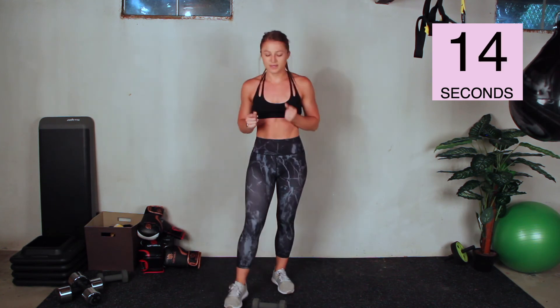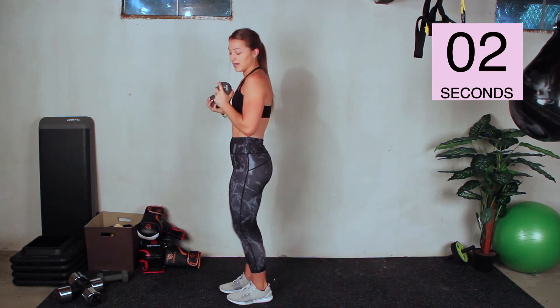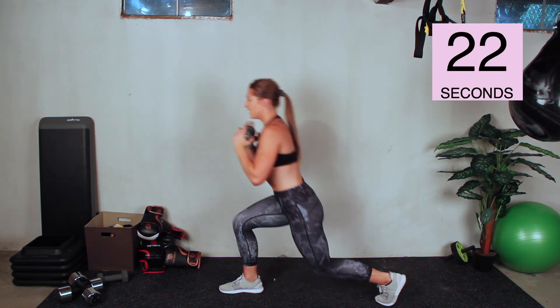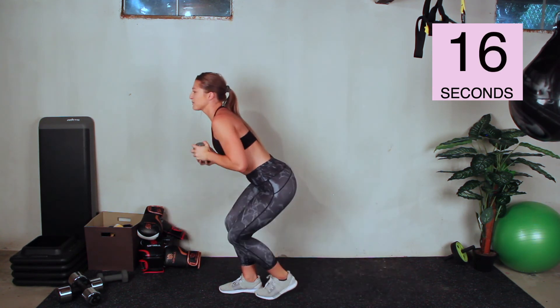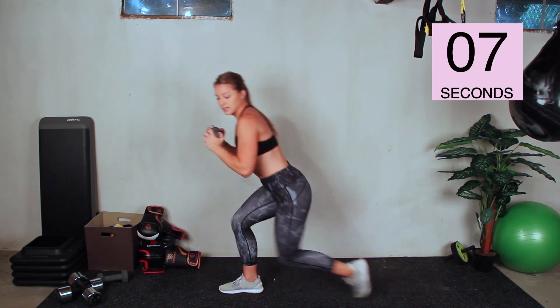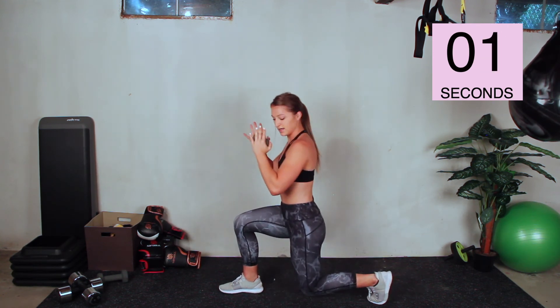Breathe it out. Low lunges — we only have four exercises left, two minutes of work, and then we're done. You got your movement in today. Go. Stay low. Breathe through it. How good will it feel to have gotten your 15 minutes of really good movement in today? It'll feel good enough to push through this workout. And stop.